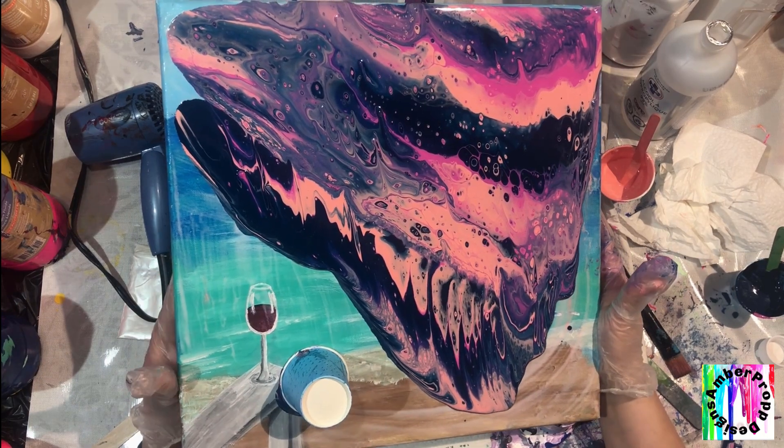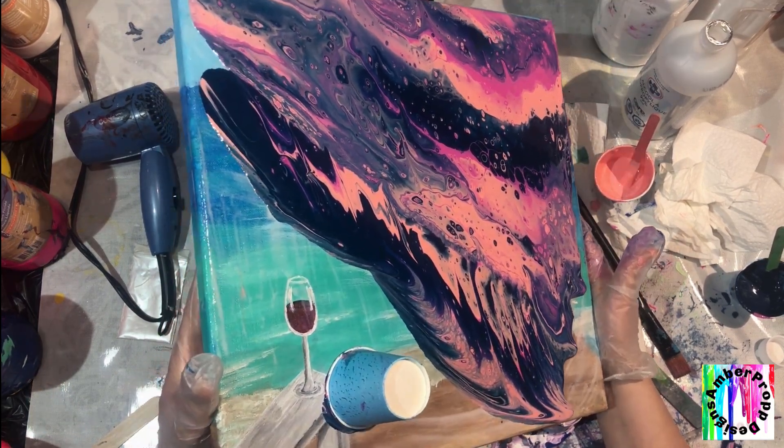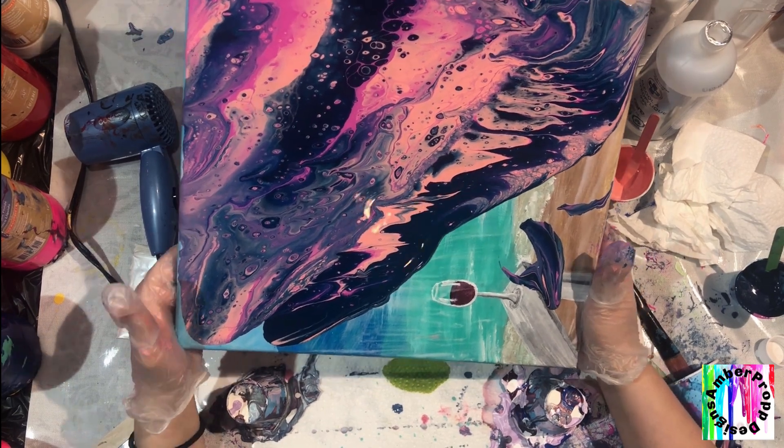I noticed you can get a lot of cells in this. I hope that they can get a little bigger, but either way I'm pretty happy with how this is turning out so far. I'm just going to bring a bit into this corner here.